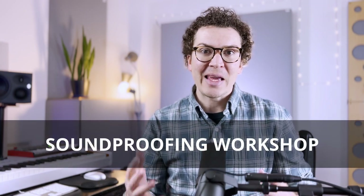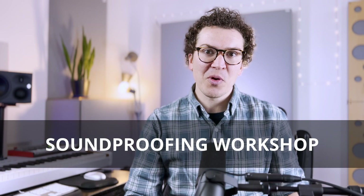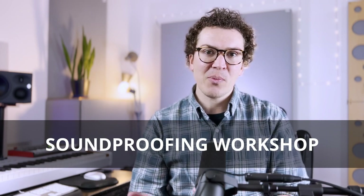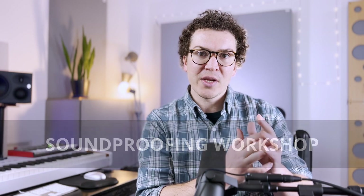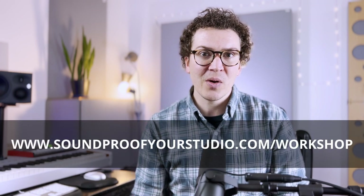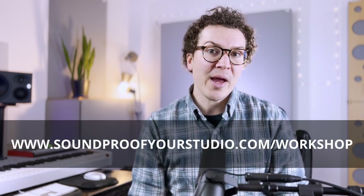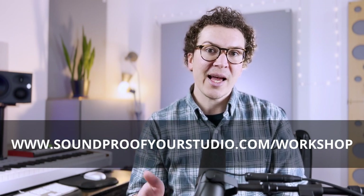Before we jump in, I want to say that I have a free resource for you — my soundproofing workshop. If you are going down the YouTube rabbit hole watching tons of soundproofing videos, this workshop will help you focus your design and focus what you're trying to do with your home studio. I highly recommend it if you are serious about creating a soundproof home recording studio. You can go to soundproofyourstudio.com/workshop.